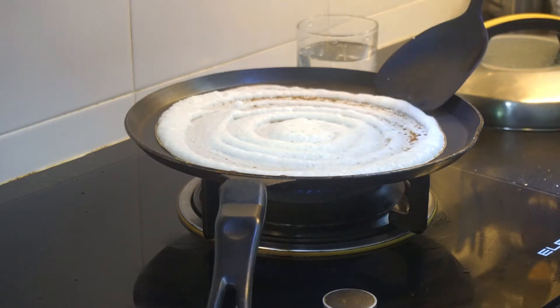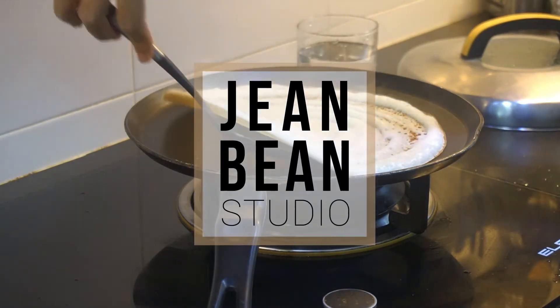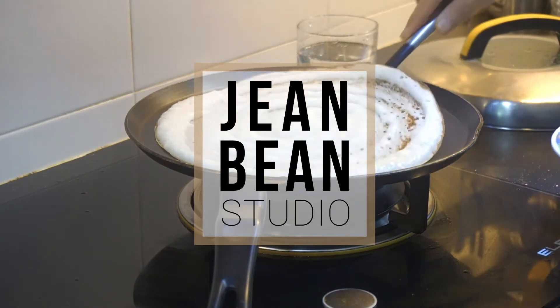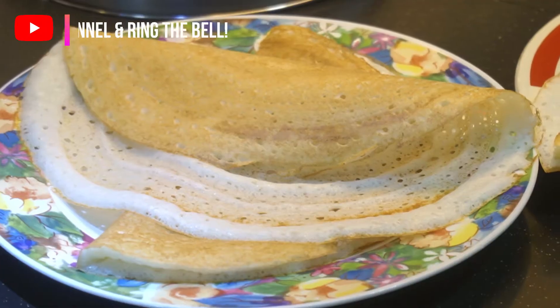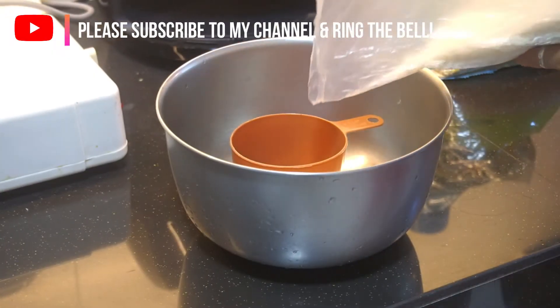Hi, it's the Malaysian girl Jean doing another Malaysian food. This time we are doing dosa — the normal dosa, because dosa actually has a lot of types.